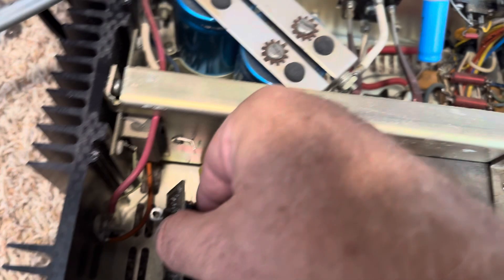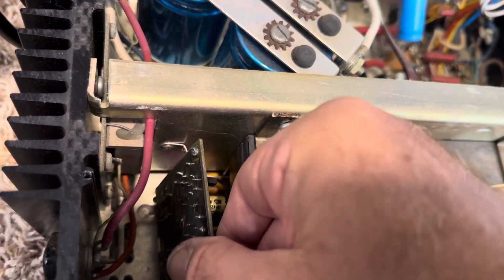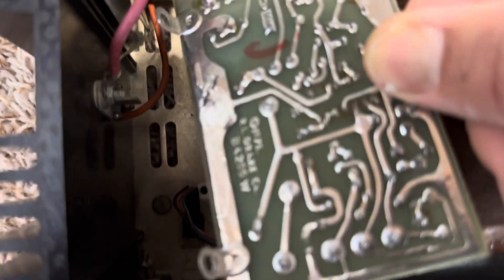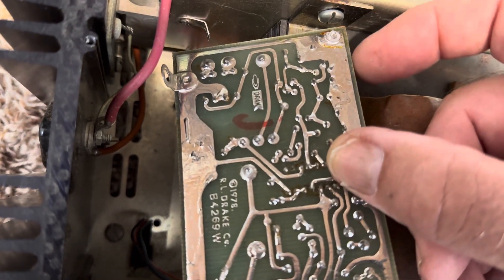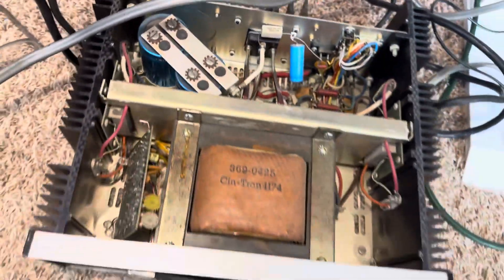I found that this little clip here — they have another ground point — has failed, so I'm going to fix that. I'm glad I opened it up. It's also grounded through these other points here; the board is grounded in three places, so they made sure it didn't go bad this time. I'm just going to get that clip back on there and call it a day.